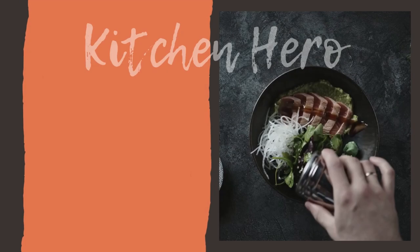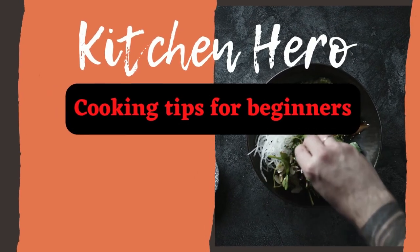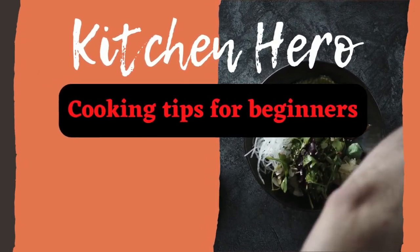Hey guys, welcome back to Kitchen Hero. On this episode we're making something called Stockholm Syndrome — it's a sandwich that was created in Stockholm, Sweden during a work trip way back in the day. This is Kristen's idea and creation, so you can give her credit for that. It's super simple, tastes great, and is easy for breakfast, lunch, dinner, or even a late-night snack after the bars. Please stay tuned and check out what we're doing.